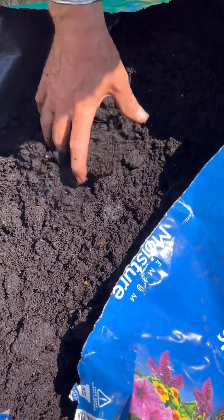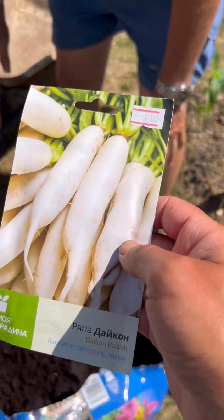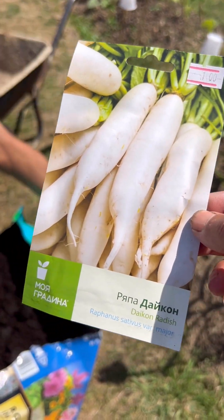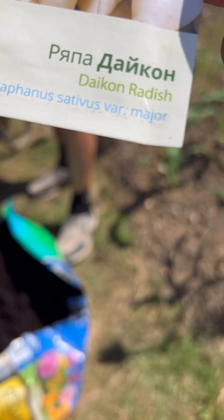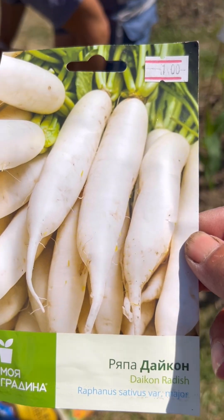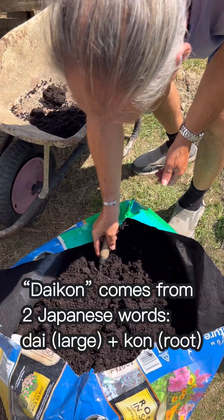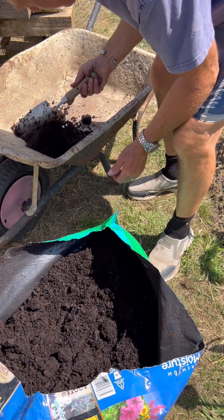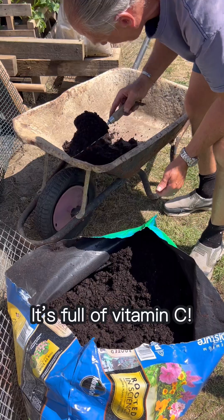We don't use the whole bag on this, which I call mooli. These are seeds that I bought in Bulgaria last year. It goes by the name daikon radish, and it's a long radish, so it needs depth in the soil and it needs to be an easy soil to grow into — much like with the carrots. So maybe we do need to add a bit of sand to it. Actually, we're going to use the whole bag.